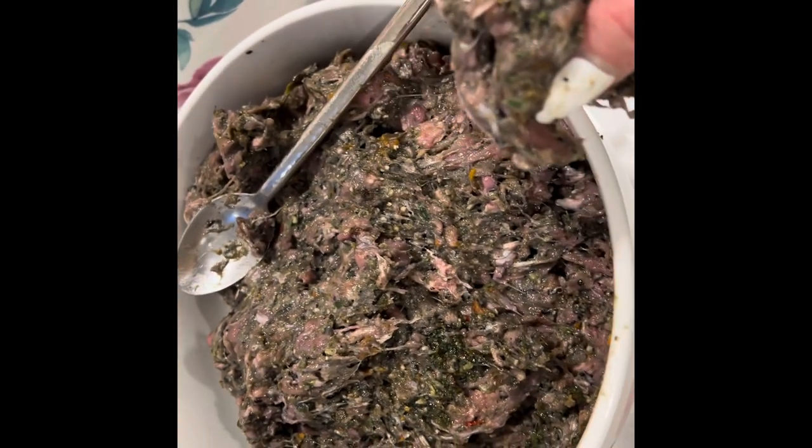This goes into the fridge of course — it should not be left out at room temperature. It's only out for the video's sake. I wouldn't keep this in the fridge more than four days or so. It's raw meat of course, so bacteria can grow.